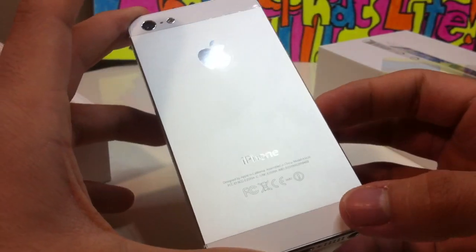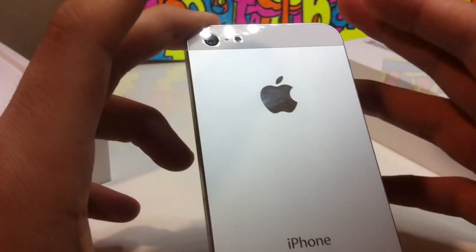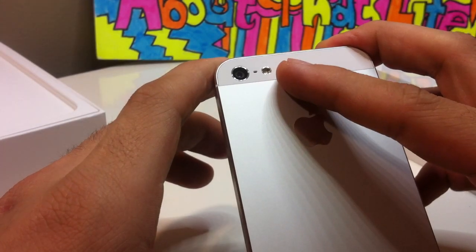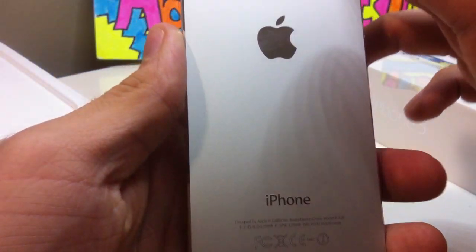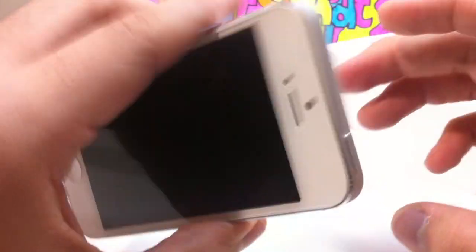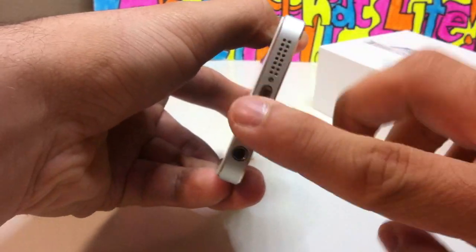This looks gorgeous. As you see, they have the white glass on the top and bottom. Differences from the iPhone 4 and 4S: now they have a chrome bezel around the LED flash. The mic is on the top there and on the back. And the aluminum — that's a big change. The headphone jack is now on the bottom with the new speakers, and the mic is there too.